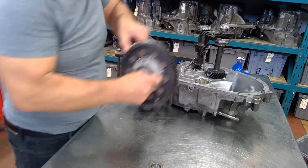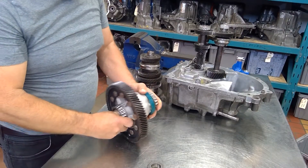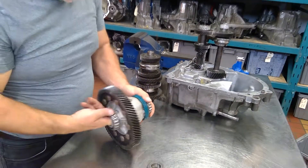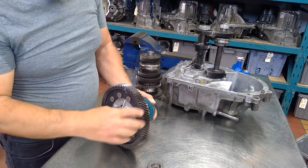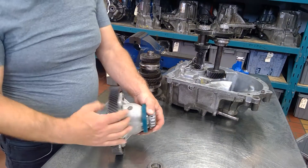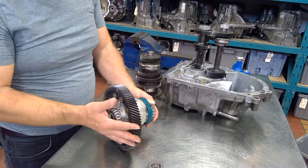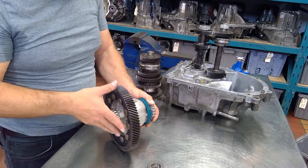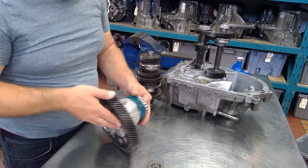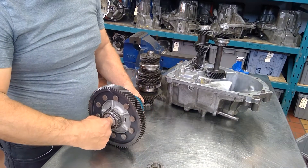Now let's look at the final drive assembly. You don't get to see too much on this unit because it's all built inside. There's the ring gear — you can see it's got these big heavy rivets on it. It's a pain to replace; on most cars, if you need it, you need the whole piece. There's your speedometer drive, and the drive shafts are going to come out of here.